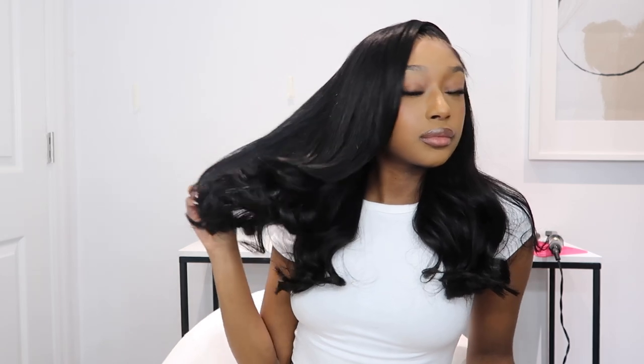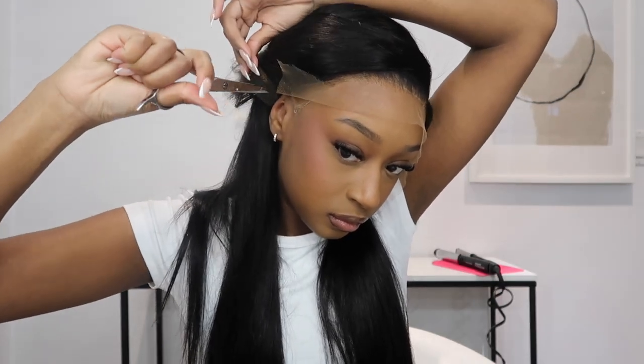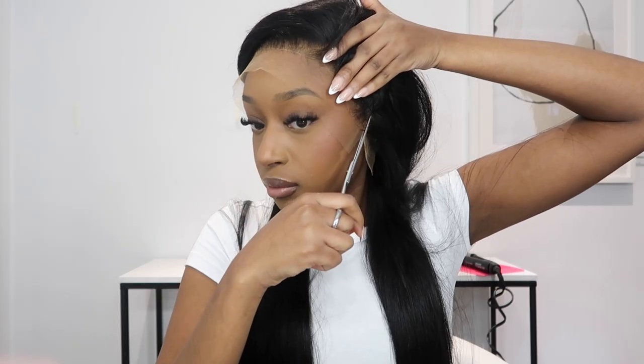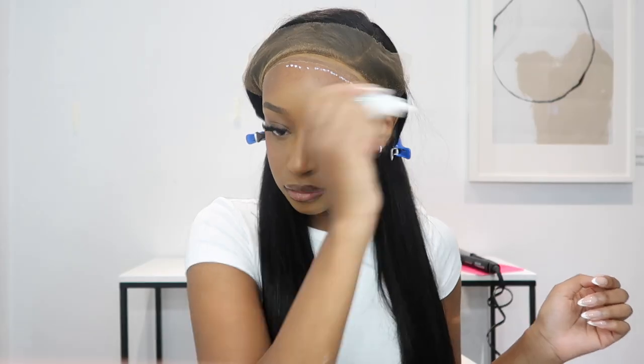Hey guys, welcome to my channel. My name is Fatima. In today's video we're going to be installing this gorgeous unit from Wiggins Hair. All of the stats for this unit will be down below in case you guys want to know the length, density, etc. This is HD lace, and I did go in and bleach the knots and plug the frontal before filming.